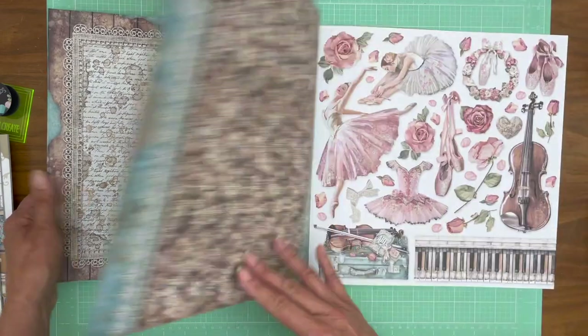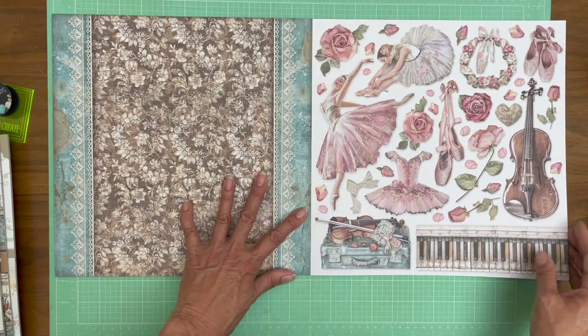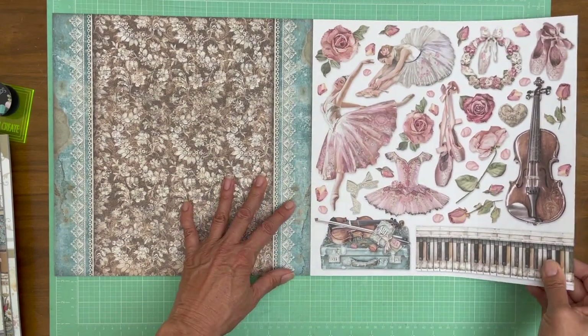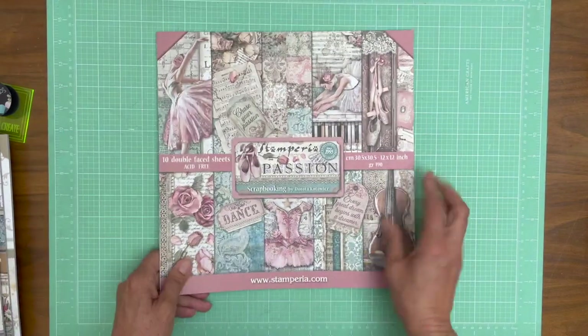This is a very feminine, beautiful collection. These would make great fussy-cut dimensional flowers on your cover. It's very pretty. The images, especially these roses, are quite crisp and I'm hoping it's coming through in the video. It's very pretty. So that is Passions.